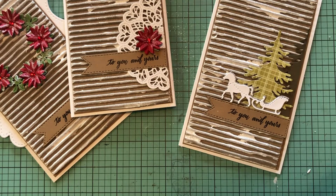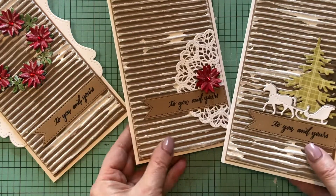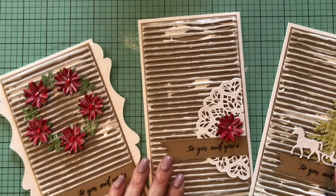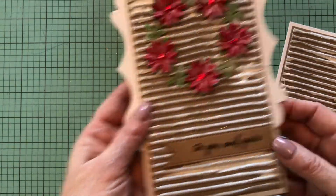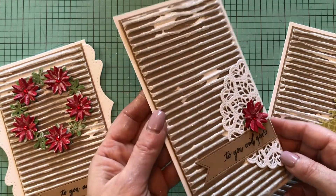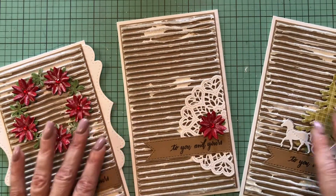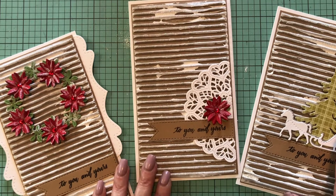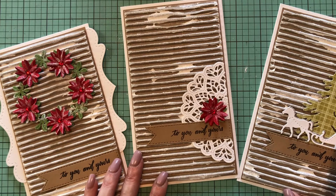You can see how you can use the same card base with the same feel and make three different cards — the one with the poinsettia wreath, the one with the doily, and the one with the Christmas trees and the horse sleigh. I hope you enjoyed this tutorial. You can find links to all of the products used in the video description below, and I'll see you tomorrow for day nine. Bye for now!